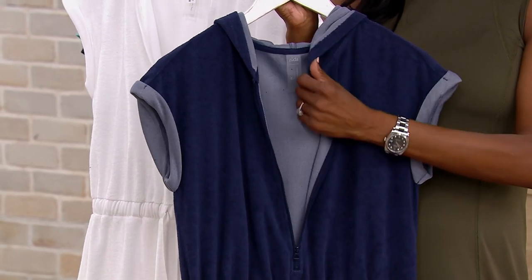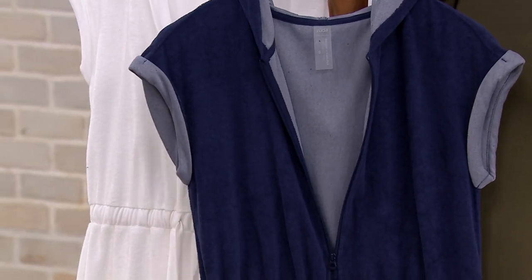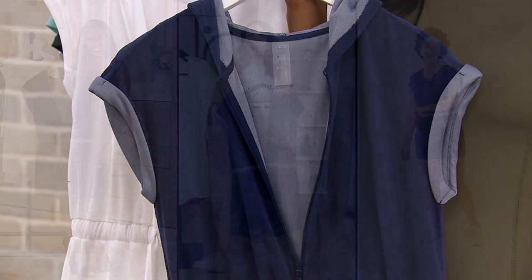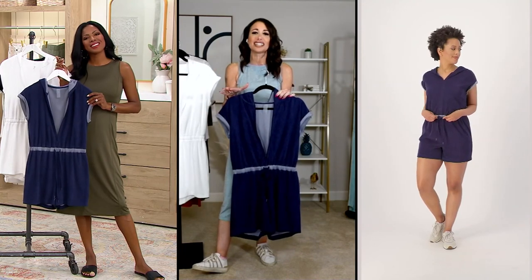This is the perfect thing to enjoy that lounge chair moment and still feel like you have a little outfit. And let's be clear — this is a full outfit at $34.30. What a deal. It's a total steal, a one-and-done outfit. You don't have to think — it's easy to wear, cute style, great silhouette.